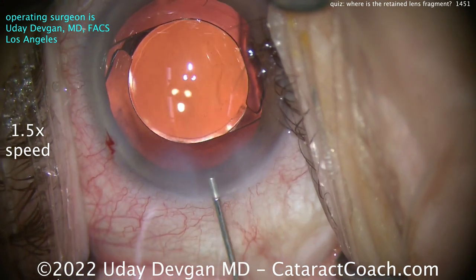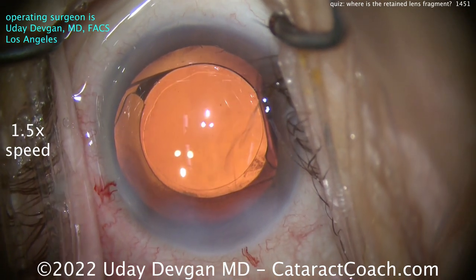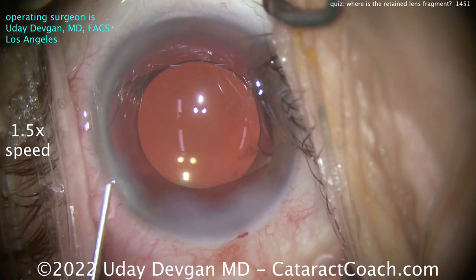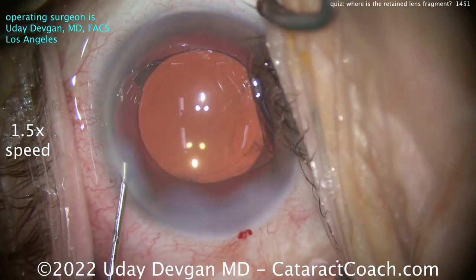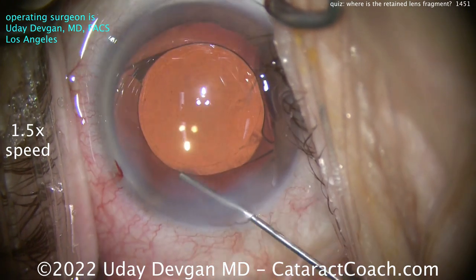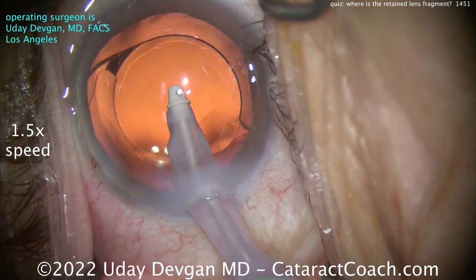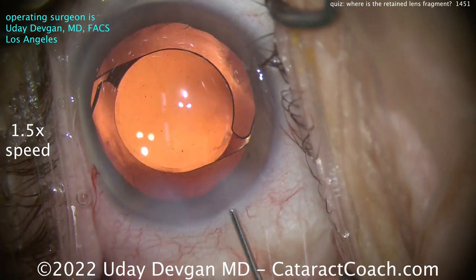Let's seal the incision — wait for it. Now let's put in a little more triamcinolone, throw that around, and get some moxifloxacin inside the eye. Here's the moxifloxacin going in — watch carefully. Looks pretty good, I'll take it. But wait — what's this right here? Hey, surprise: another piece!